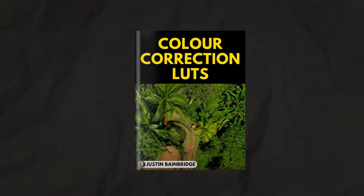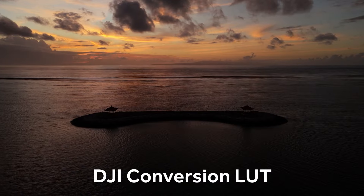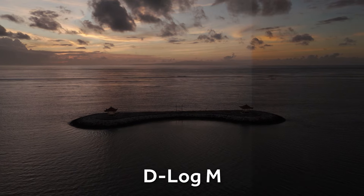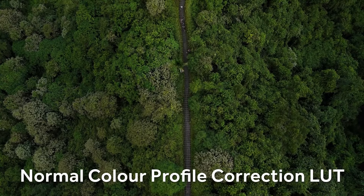The first one is my color correction LUTs — basically the D-Log M to Rec.709 LUTs. I didn't find the one you can download from DJI to be very good; I felt it was taking the image too far, making it too contrasty, too saturated, and not doing a true D-Log M to Rec.709 conversion. So I designed my own custom LUT that I've been using for about the past year, and I'm including that in this collection along with a color correction LUT for the normal color profile — because I find the normal color profile looks too harsh, overly saturated, overly contrasty and not very cinematic. This LUT corrects that to make it more cinematic and pleasing to look at.